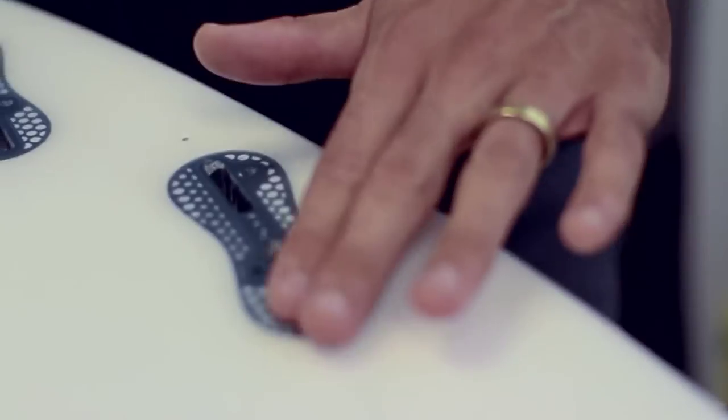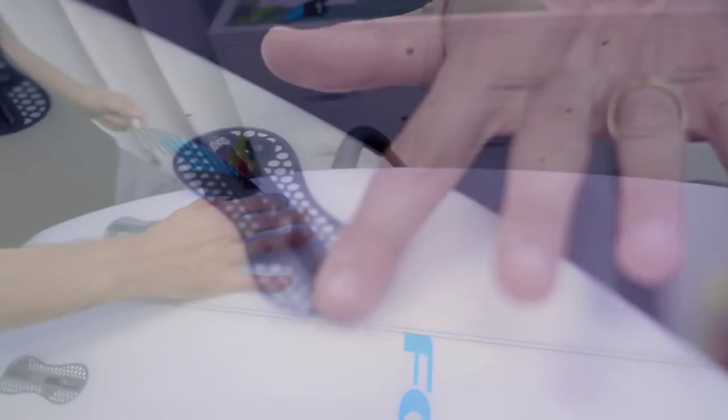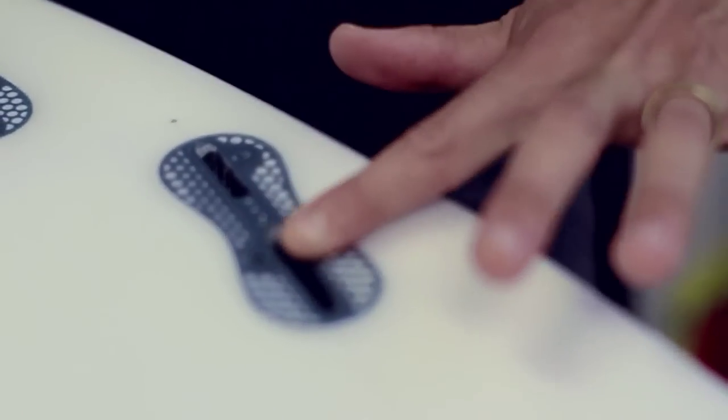The second advantage is that the leading edge sits flush with the board. The third is that the fin base is slightly longer, giving you a bit more strength and a bit more drive out of the base of the fin.